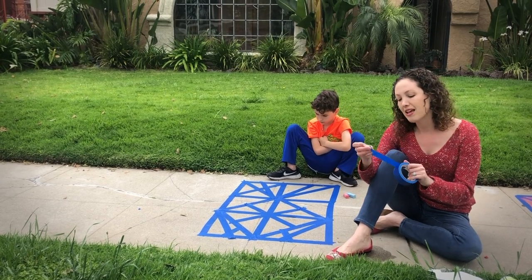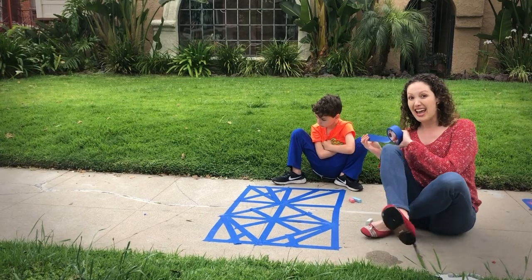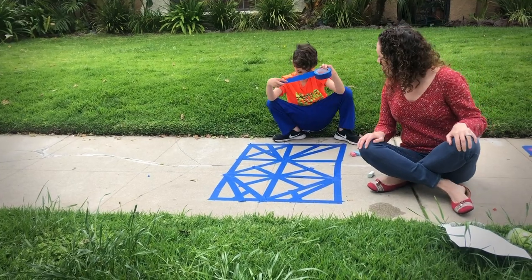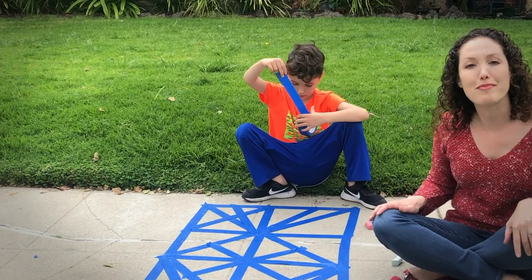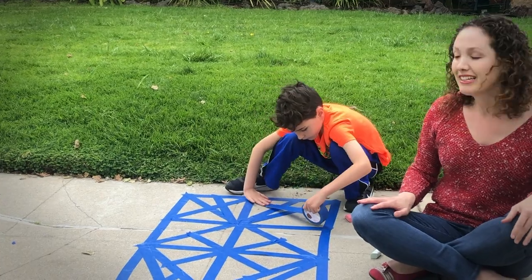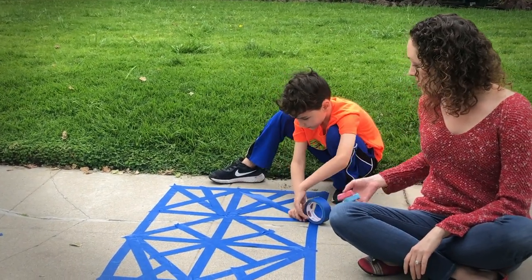The first step is to take your blue tape and sketch out your design. You can see that my eight-year-old Jay has been working on it. Jay will you add another piece wherever you like? He's going to decide where he wants to make that geometric shape, lay that tape down, working on judging the size.